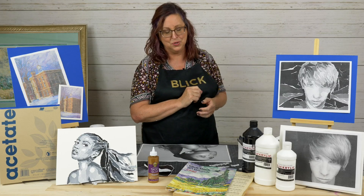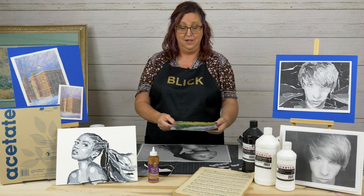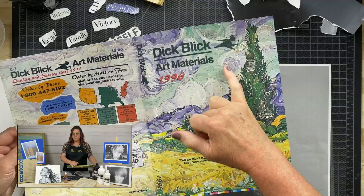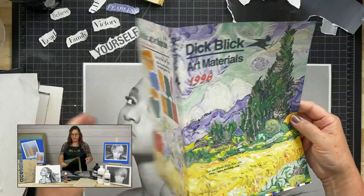Let me tell you a little story about one of my failures. Many years ago, when I first started working for this company, we wanted to do a torn paper collage and made a catalog cover out of it. It was a Van Gogh take — Wheatfield and Cypress Trees — but with art supplies hidden in it: a palette, a paint tube, a Crayola. We took old catalogs, tore them up, and made a paper collage. Pretty cool idea, right?